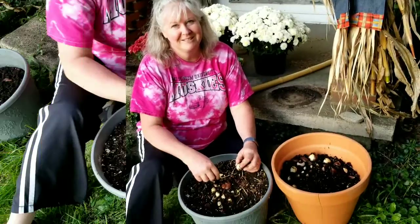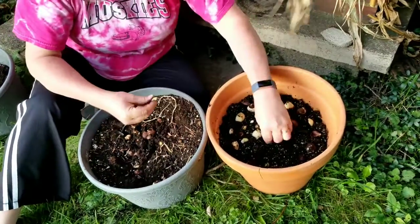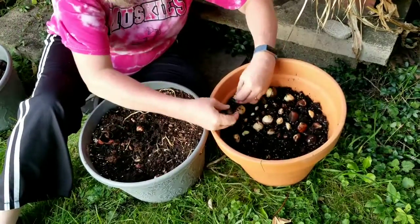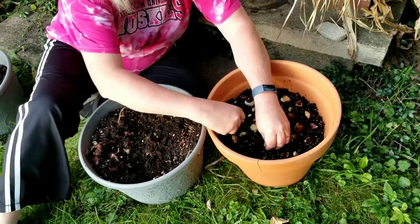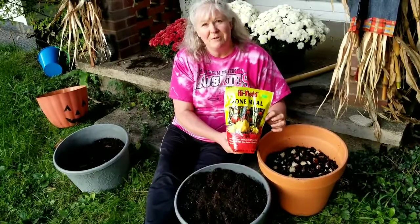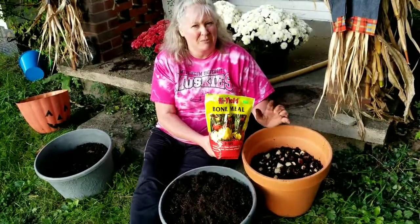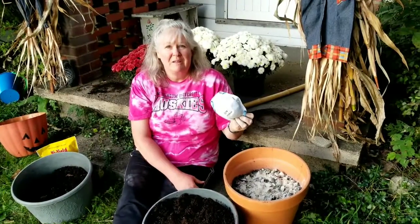Now we're going to get the tulips out of the other pot. The next thing I'm going to do for the tulips, now that I've got them all placed in here, is add a little bit of bone meal. This will give them energy to bloom in the spring, so we're going to sprinkle the bone meal on top. It's a really fine powder and it smells really bad, so I'm going to try not to breathe it. You might want to wear a mask when you're working with bone meal because the wind can blow it.